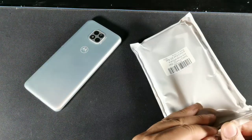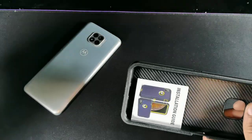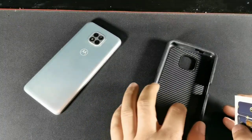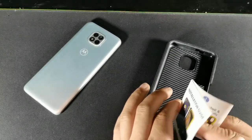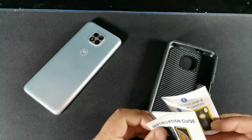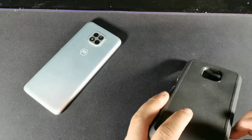Alright, so we get the case right here — it's a hard cover, everything is hard. And you can see it says installation guide right here, so you have to take out the outer shell and then put it in the inner shell. There's no screen protector on here, so let's go ahead and try that out.